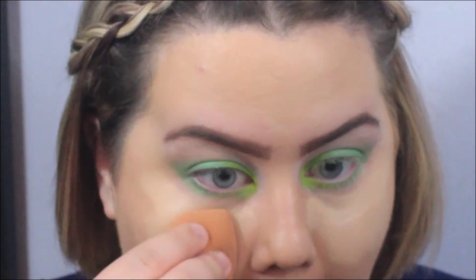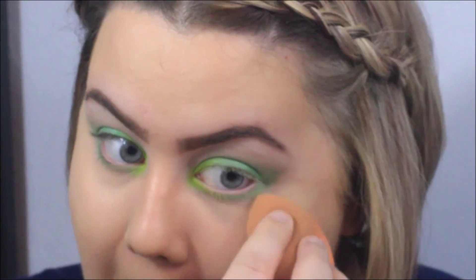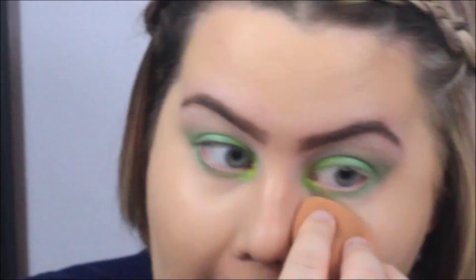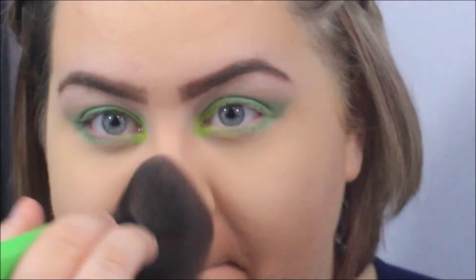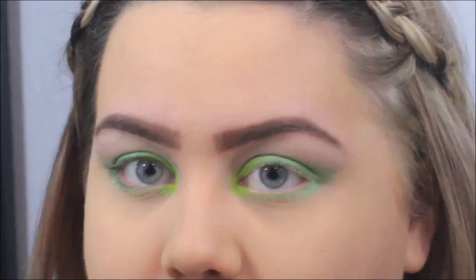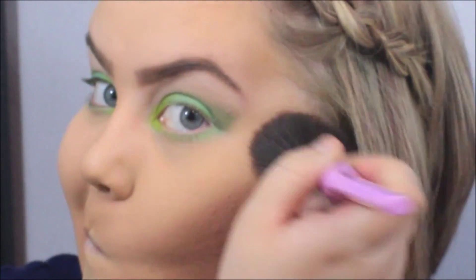Right here I'm using the age rewind eraser for the dark circles under my eyes, and then I blend that in with a beauty blender. Then I'm applying my translucent Rimmel Stay Matte powder, and right after that I'm applying my bronzer.